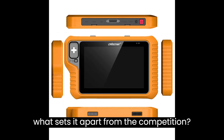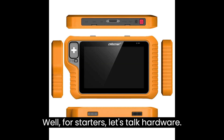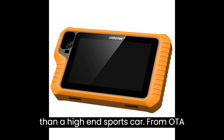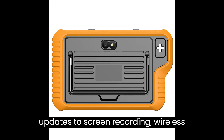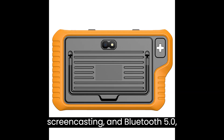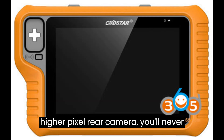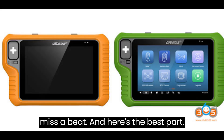But what sets it apart from the competition? Well, for starters, let's talk hardware. This thing is packed with more features than a high-end sports car. From OTA updates to screen recording, wireless screencasting, and Bluetooth 5.0, the G3 has it all. Plus, with a bigger battery, more storage capacity, and a higher pixel rear camera, you'll never miss a beat.